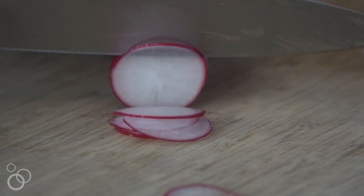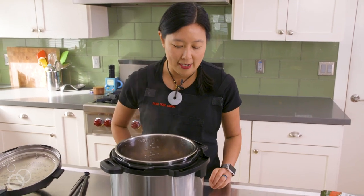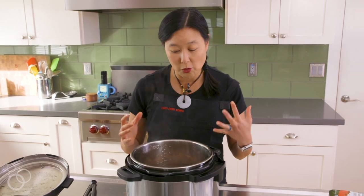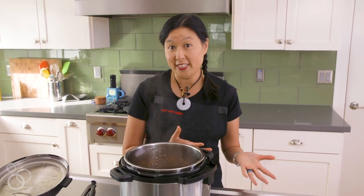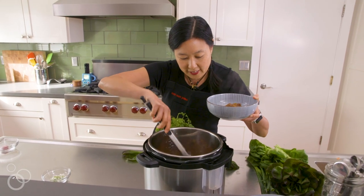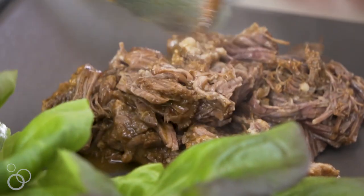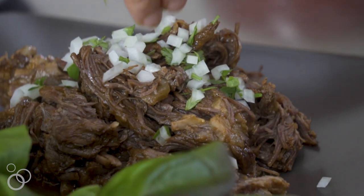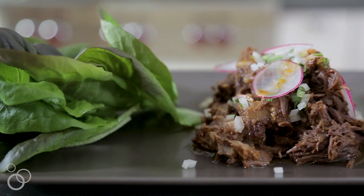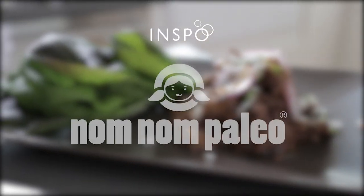People ask me all the time what to serve this with. You can shred this and have it as a really delicious taco filling, put it in lettuce wraps, or do all sorts of stuff with it. Normally I just serve this big pot of meat to my family with either a giant side salad or roasted vegetables. I'm taking the meat out and shredding it because I'm going to be making lettuce tacos. This stew also freezes really well — make it ahead, store it in your freezer, and you'll be thanking your past self. And there you have it: my pressure cooker Mexican beef, so you can have tacos any night of the week, not just Tuesdays. Happy Thanksgiving!